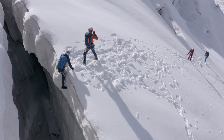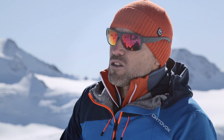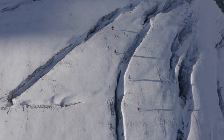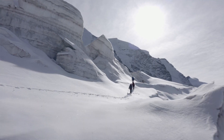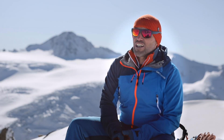The team pull is without doubt the simplest rescue technique on a glacier. Nevertheless, it shouldn't be taken for granted and requires practice so that it can be performed in a coordinated manner. If it is not coordinated, the team pull can be a dangerous procedure. We recommend carrying out one team pull procedure on every tour. This will help develop the skills necessary to act quickly and efficiently in the event of an emergency.